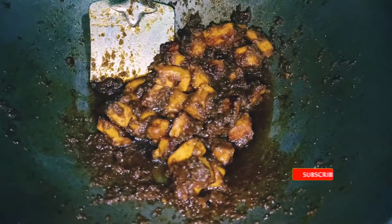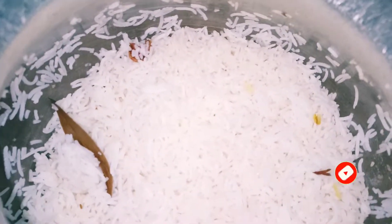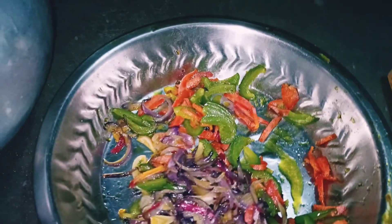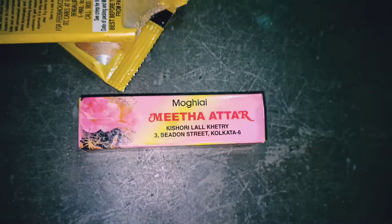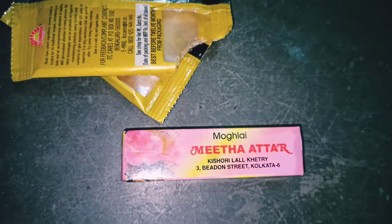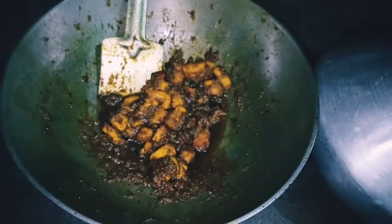This is the paneer — juicy paneer — and this is the rice for the paneer biryani, and these are some vegetables. This is Amul butter biryani masala, and the main ingredient for the biryani is atar, it's called mita atar. You can use it for chicken and paneer both.